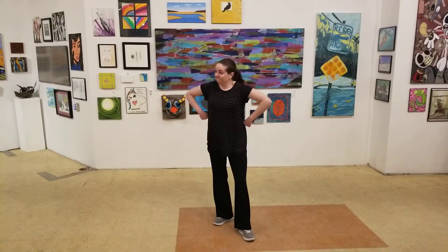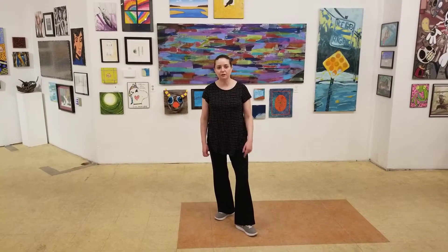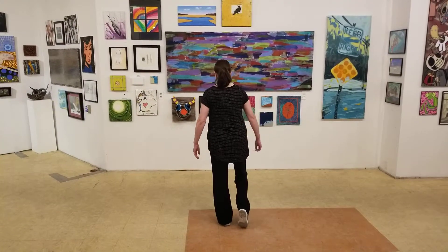This is week seven of Beginner Lindy Hop. For our solo jazz we did low downs, which you guys kind of learned last week, but we practiced it today starting on our right foot.